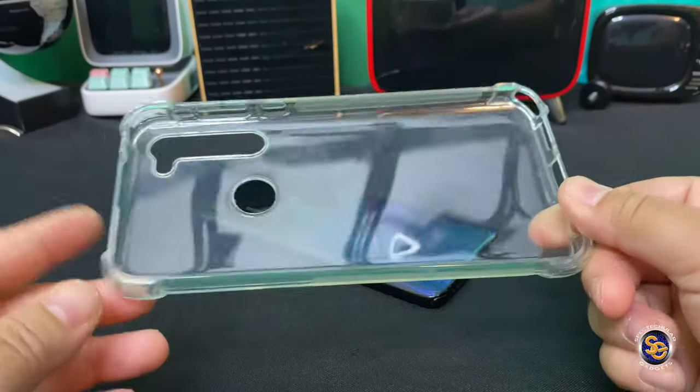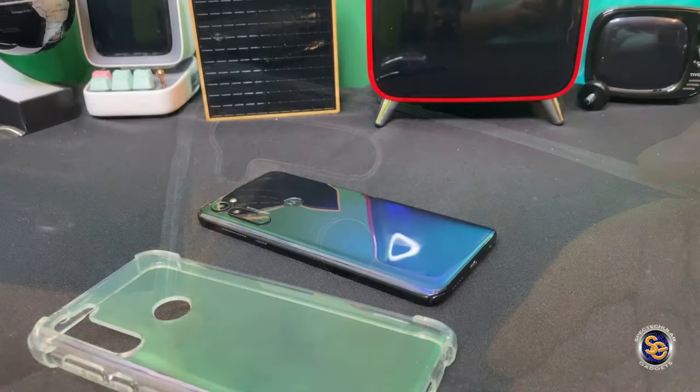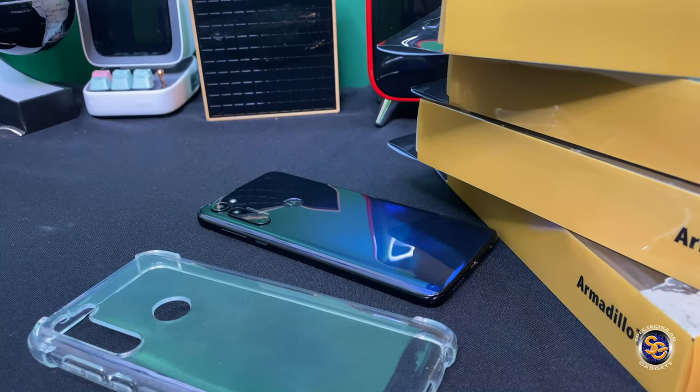Here is the clear case that I've been using since I got the device and it's been working out pretty well, but enter in the Vanguard series case from Armadillo Tech.